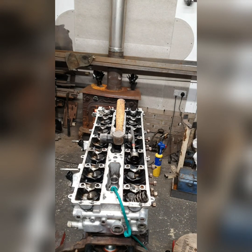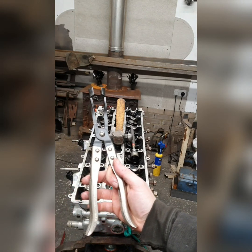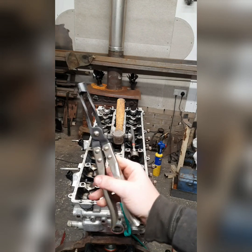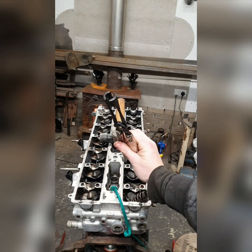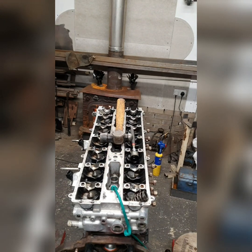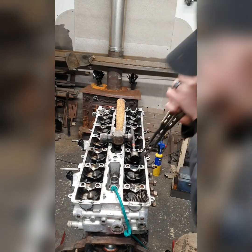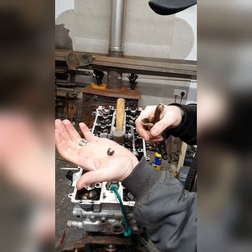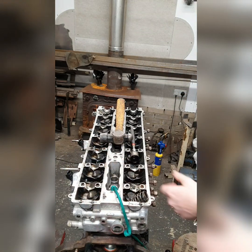Now you're ready to take the actual stem seal out. Get yourself a pair of these - makes the job so much easier. It's just literally a pair of pliers with a rounded end, made specially for it. Get on there nice and tight and give it a yank. If your stem seals are old like mine, they come off quite easy but they leave most of the rubber behind.